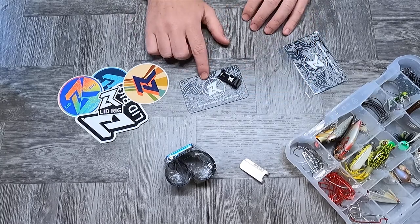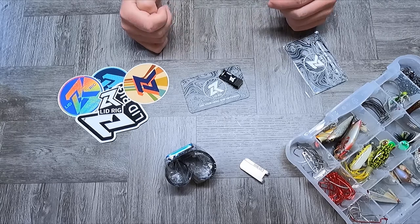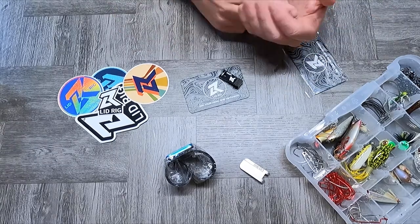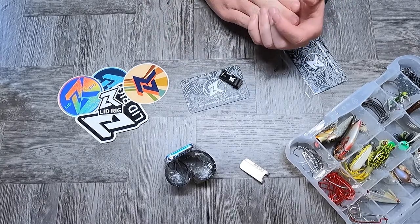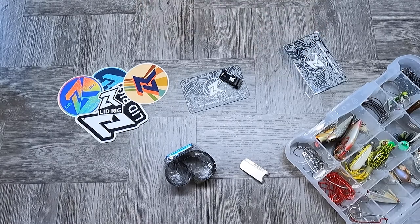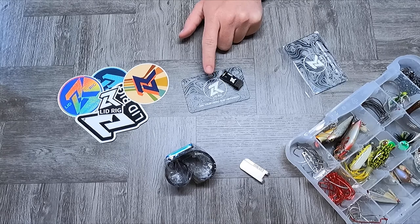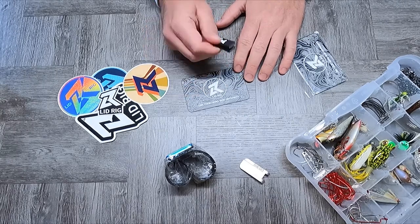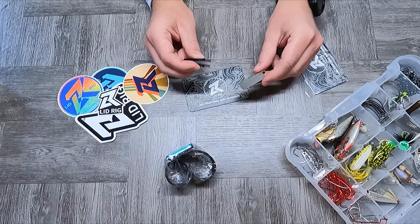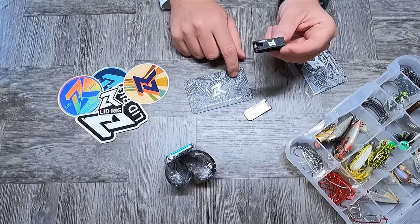You just pop the Lid Rig right on there and it's not going anywhere. This optional docking station — the docking decal — is a super cool idea. It takes the Lid Rig from already being incredibly useful with the bottle opener, sharpening plate, no mechanical parts, and eyelet cleaner, to a whole new level. You can take it anywhere you want to stick one of these decals. They go for $12 on the Lid Rig site, so if you're going to spend the money on the rig and clip, definitely spend the extra $12 on the docking decal.